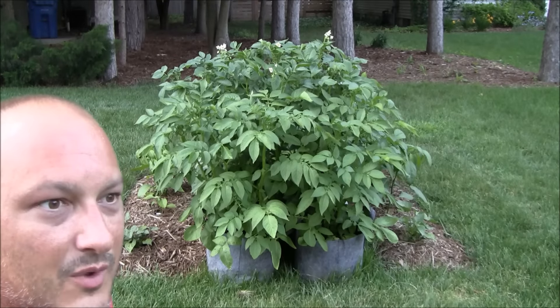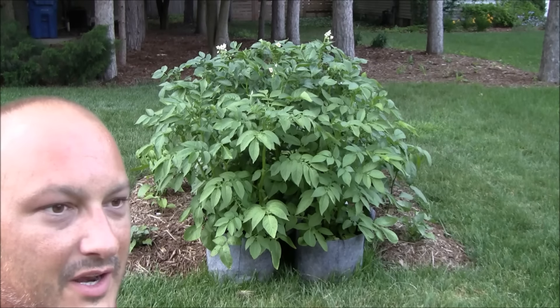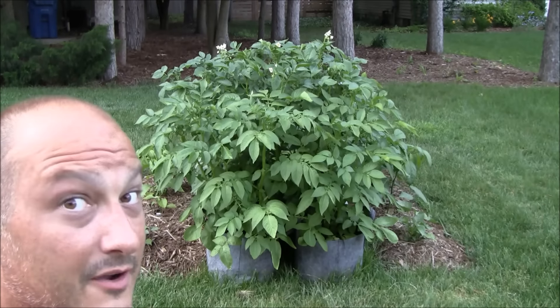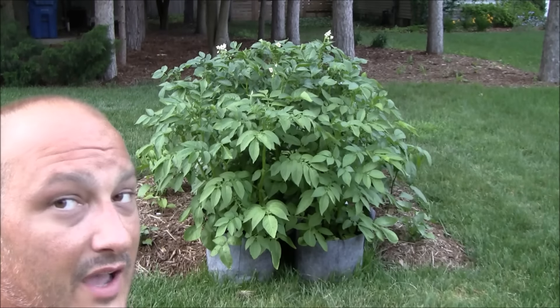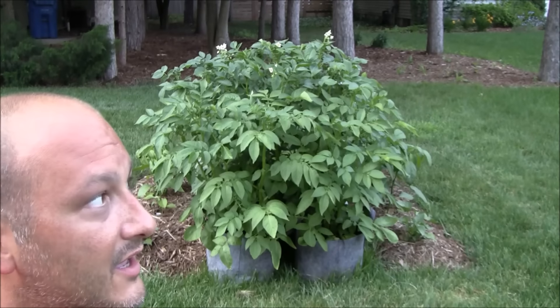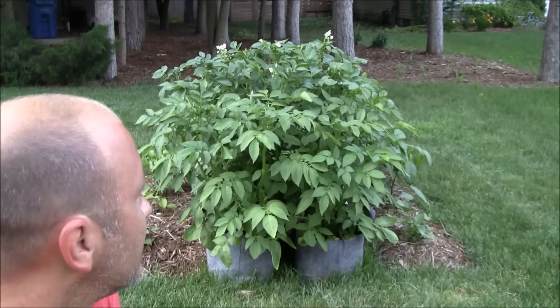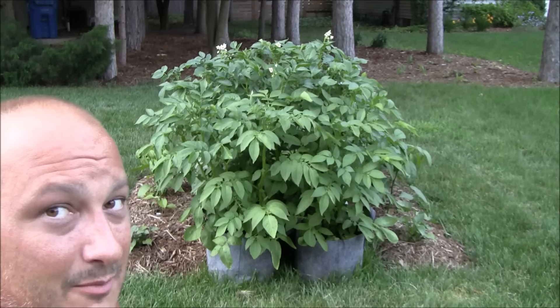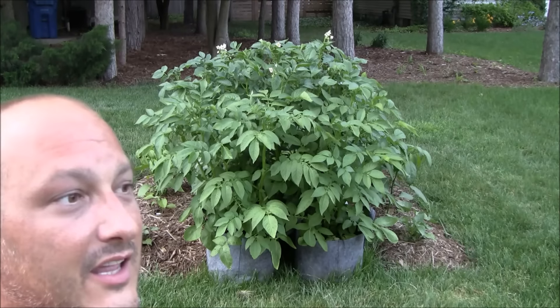Alright guys, as you recall, we planted these things out about a month, month and a half, two months ago. I'll put a link below for how we planted them very simply — grow bags. I've got two 5-gallon and one 20-gallon in the back. I think all this is is five potato seedlings. That is it. Maintenance on them has been fairly simple, but more on that later.